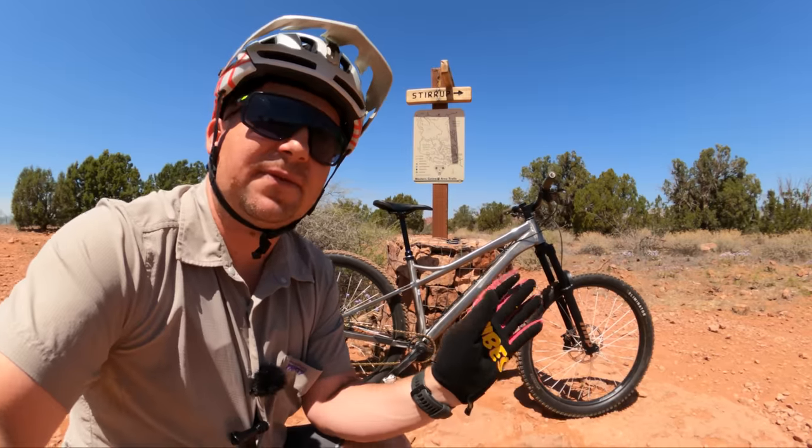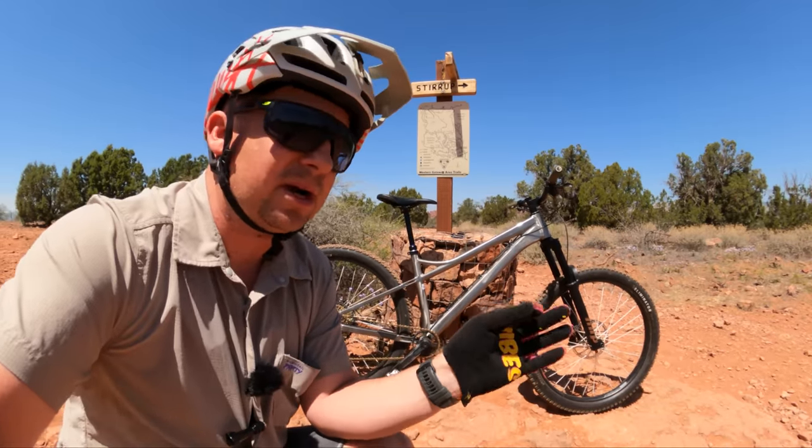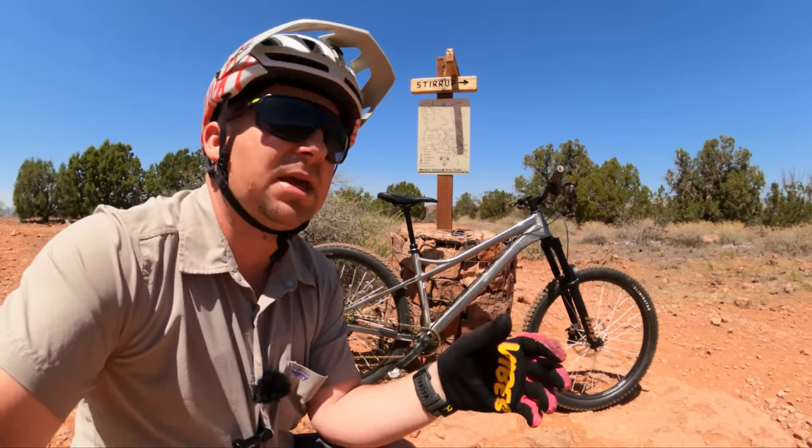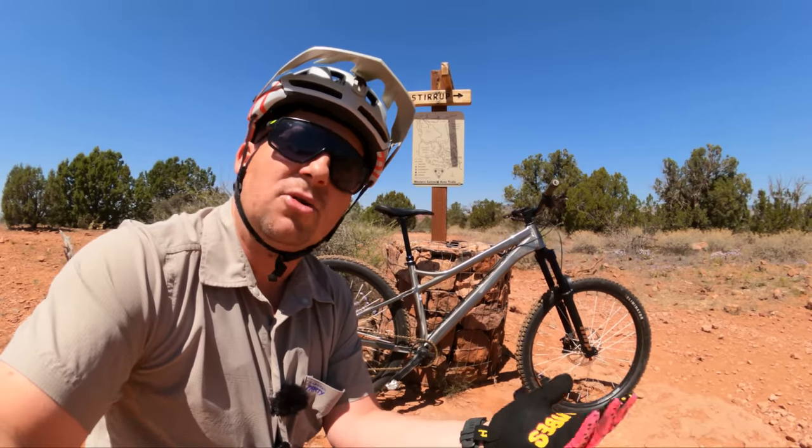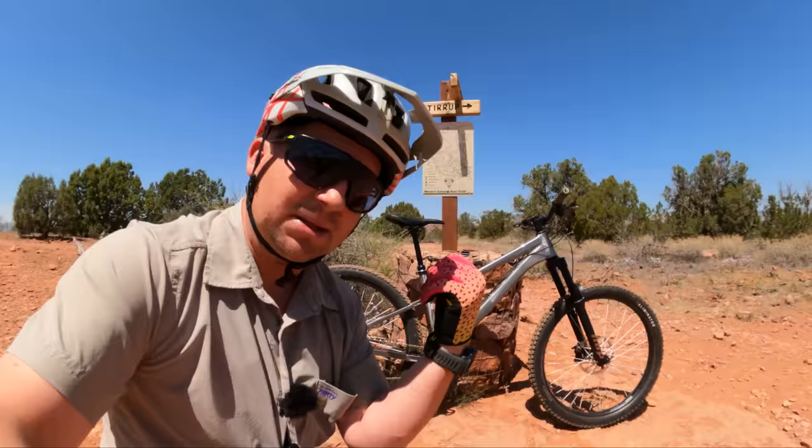This is pretty much a 27.5 version of the Banshee Paradox with a couple of little refinements and tweaks to make it more 27.5-friendly. Today we're going to take it on my home trails of Sedona, Arizona, and I'm going to tell you what it's all about. Let's go.